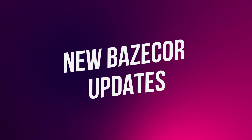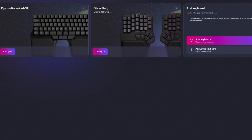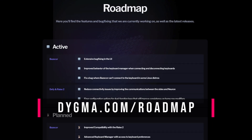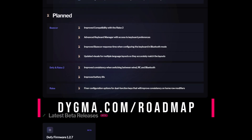This month, we released Basecore 1.4 which introduces many quality of life improvements. It allows you to configure your keyboard via Bluetooth. It has a new keyboard manager to easily edit multiple keyboards. And it has a new more intuitive preferences menu. Check out this other video to learn everything new on Basecore 1.4. Since then, we've released several versions with visual bug fixing and other small features. Check out digma.com/roadmap for the latest release and what we're up to. You'll also see our plans for the firmware.